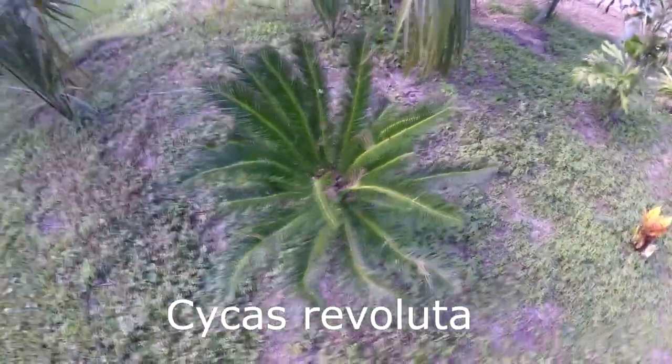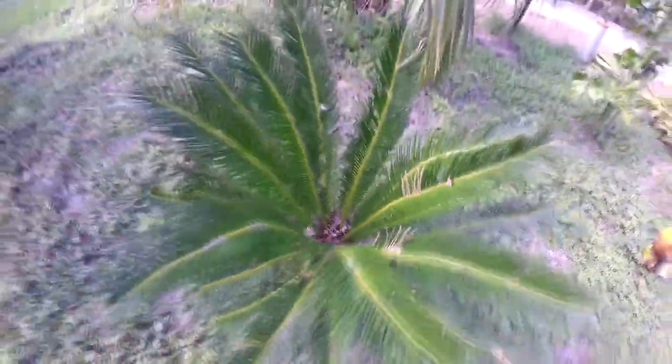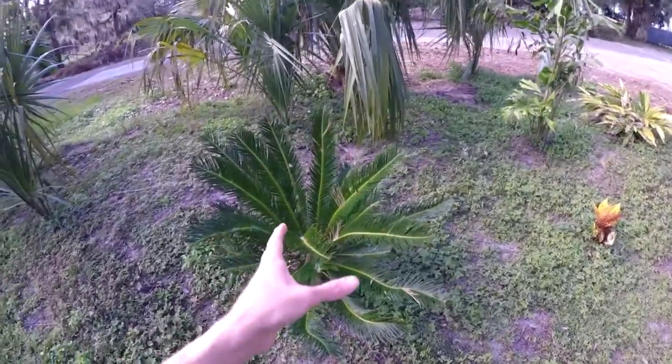This is a cycad, just a sago palm, which isn't actually a palm — it's more of a cycad. Palms are monocots, whereas cycads grow a little bit differently. I won't go into all that right now.